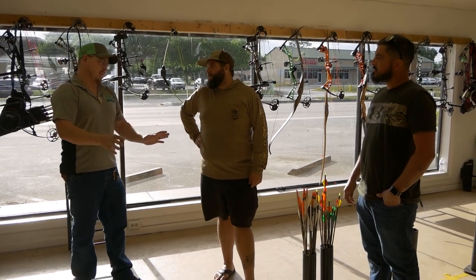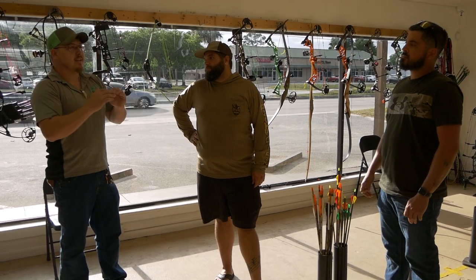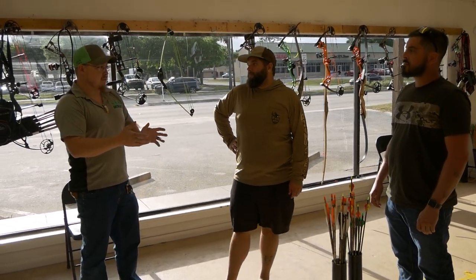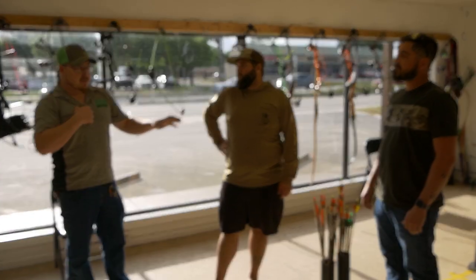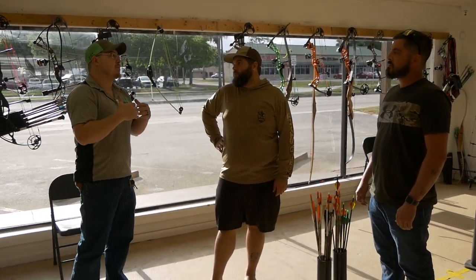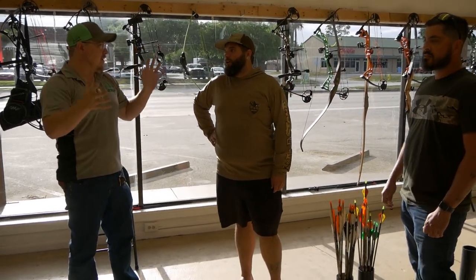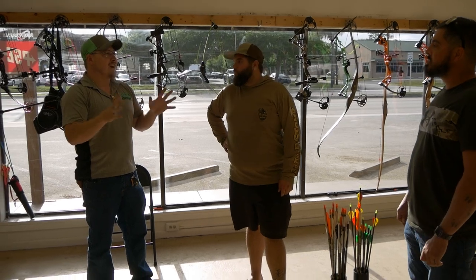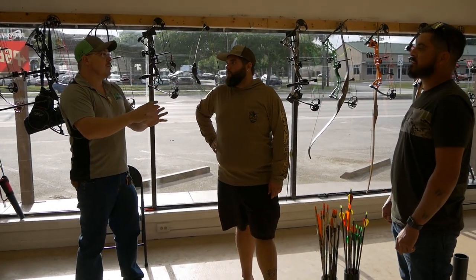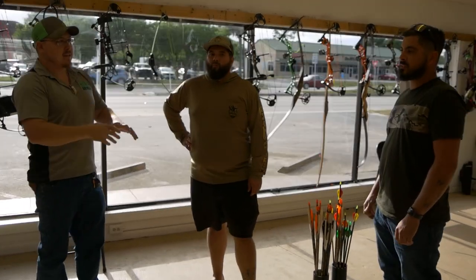There are a hundred ways to tune. I go right into paper tuning because if I can make that arrow move, then I'm doing something. I personally paper tune the bows myself first, and then I have you as the customer come in and we paper tune it to you. I get a base, get it squared up, and then we fine tune it to you. So when you leave, the bow is set to you — not just me. We take the time to make sure you're right.